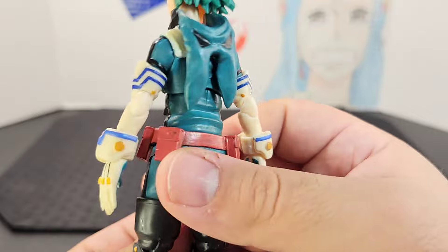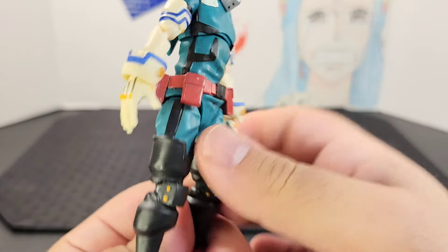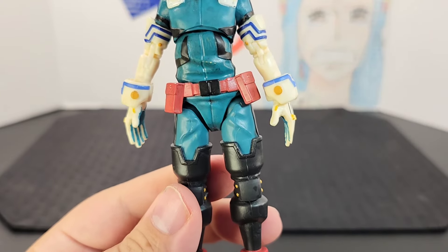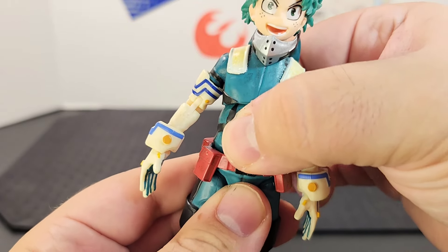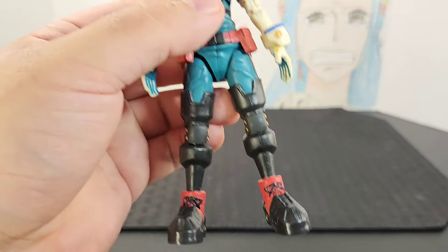Looking at the waist, he has a red belt with some pouches going around it and a black belt buckle. It continues with his suit. He also has a separate ball joint in the lower waist near his hips, which is very nice if you want to get some extra movement.